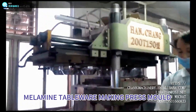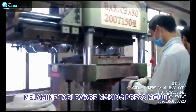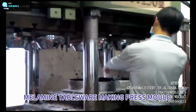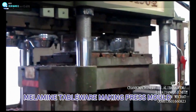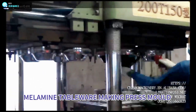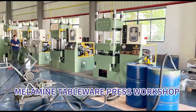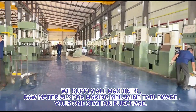Melamine tableware making press mold. Melamine tableware press workshop. We supply all machines and raw materials for making melamine tableware — your one station purchase.